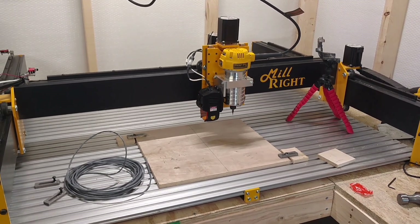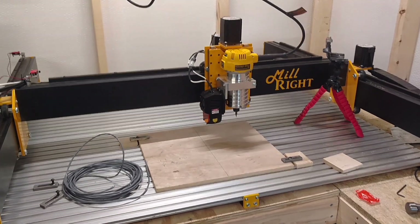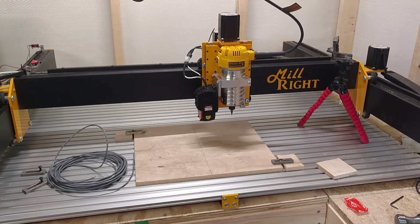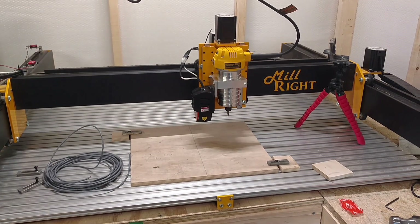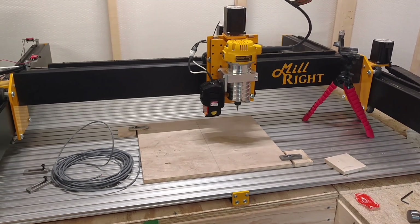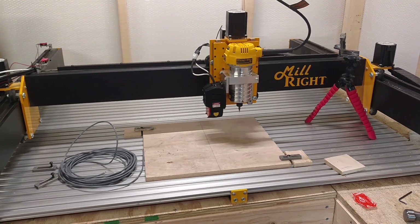What's up YouTube, it's David here with Jones Company Customs. Today we're going to talk about homing switches. I've had a commenter on one of my assembly videos request a video on how I set up homing switches — he was having a little bit of trouble — so I'm going to answer that request and maybe help some of you other Millwright Mega V owners during your machine setup.